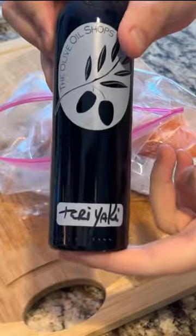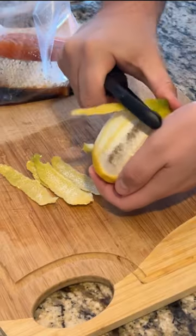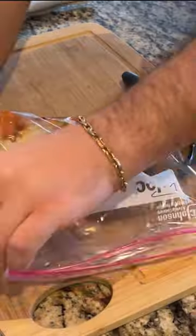Now we're gonna prepare our brine. I'm using soy sauce, teriyaki, red cooking wine, a little lemon zest, a little pepper and lemon seasoning, and paprika. Throw that whole thing in your fridge for a couple hours.